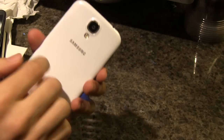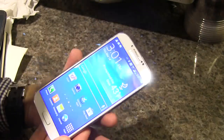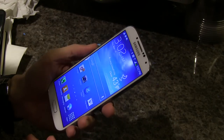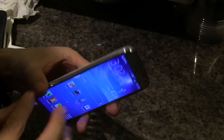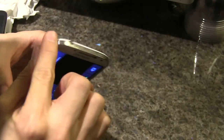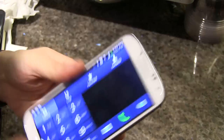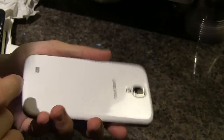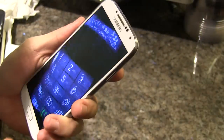While it does have the same plasticky feel, it feels more sturdy in the hand compared to the Samsung Galaxy S3. I really like this aluminum bezel — I'm not sure if it's aluminum or some kind of plastic, but I'm really digging the construction and build of this phone, even though it still has the same plastic finish we're used to.